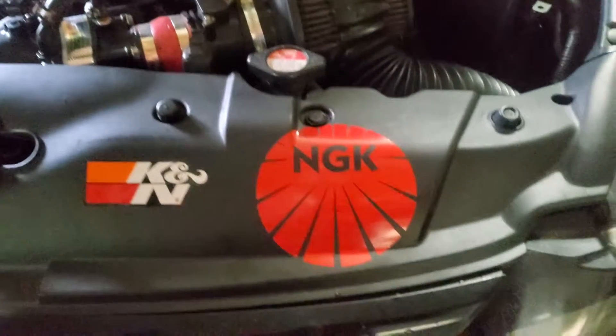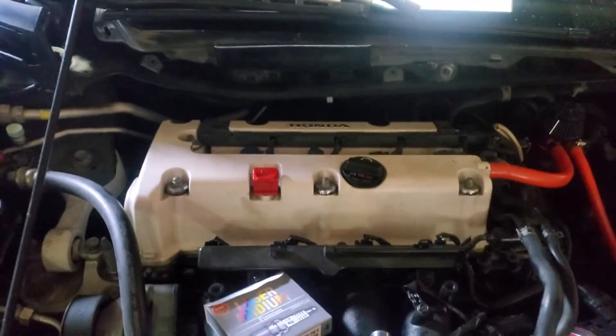I just got my sticker today, perfect timing. Let's go ahead and throw them on there one at a time.